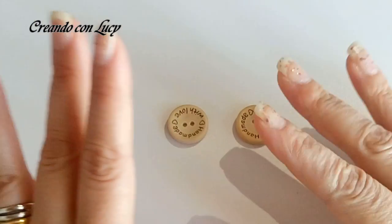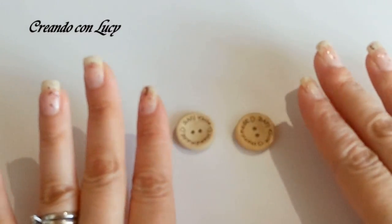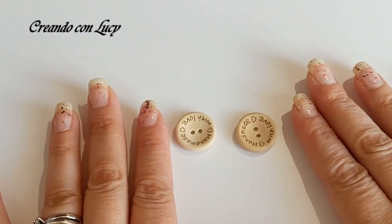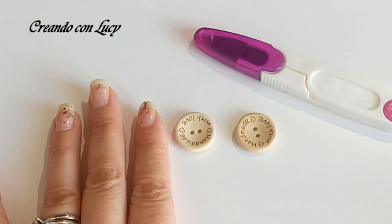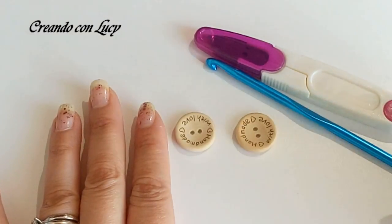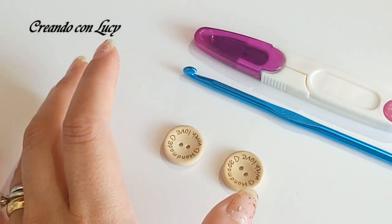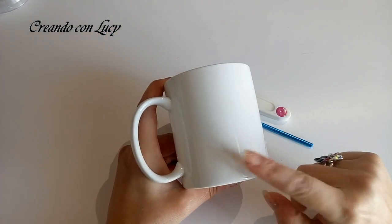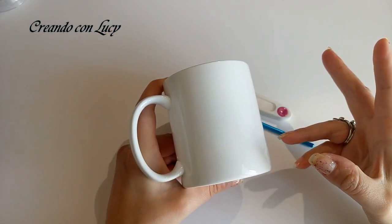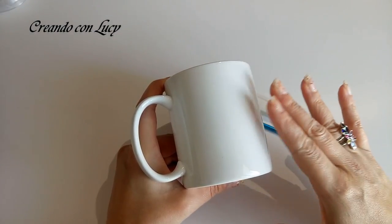Ci occorrono uno o due bottoni, dipende da quante asole vogliamo fare nel nostro vestitazza. Poi ci serve un marcapunti, ci serve un uncinetto adatto al filato che stiamo per utilizzare, e una tazza. Vi conviene avere già la tazza per essere più sicuri della misura che andate a fare.